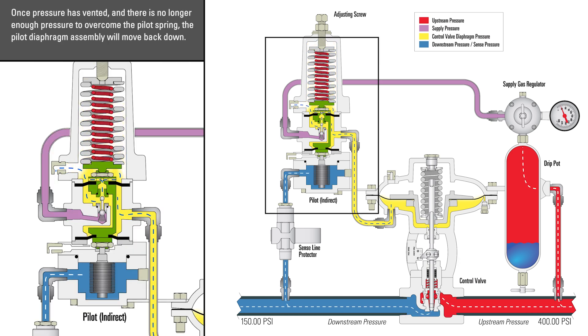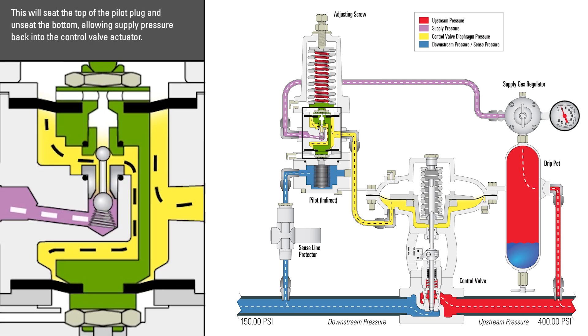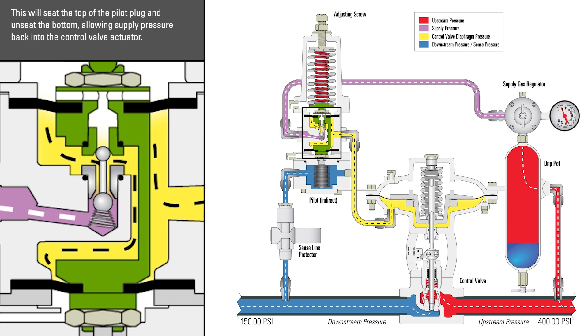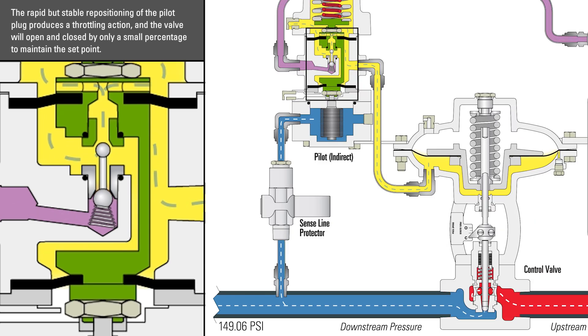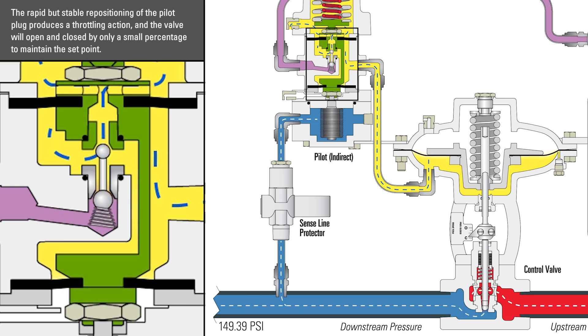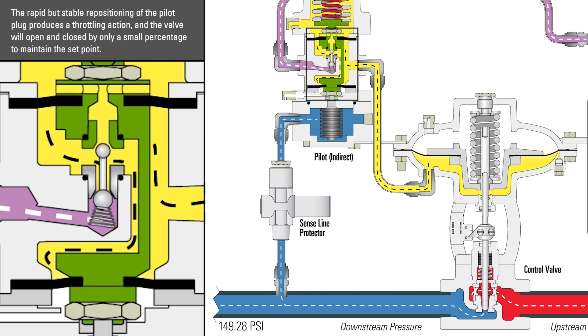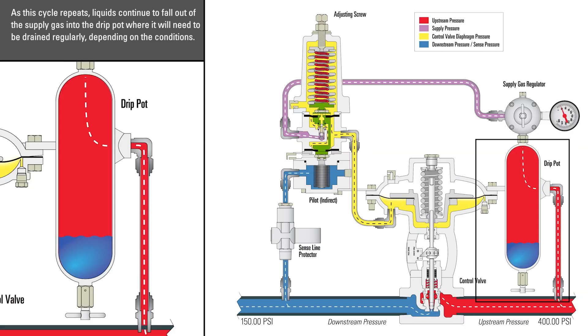Once the pressure has vented and there is no longer enough pressure to overcome the pilot spring, the pilot diaphragm assembly will move back down. This will seat the top of the pilot plug and unseat the bottom, allowing supply pressure back into the control valve actuator. The rapid but stable repositioning of the pilot plug produces a throttling action, and the valve will open and close by only a small percentage to maintain the set point. As the cycle repeats, liquids continue to fall out of the supply gas into the drip pot, where it will need to be drained regularly depending on your conditions.